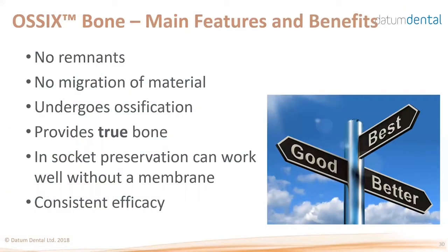The third product is the OSIX Bone. OSIX Bone is a bone graft, but different from particulate grafts most clinicians use today. Once this material ossifies, there are no remnants — you cannot distinguish between this material and pristine bone. There is no migration of this material; it will stay on the site and continue to ossify, providing true bone without remnants. In socket preservation and closed sinus elevation, you do not need a membrane with OSIX Bone.